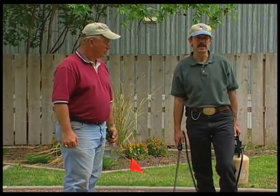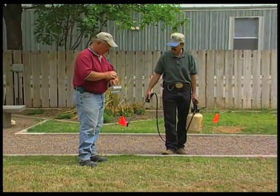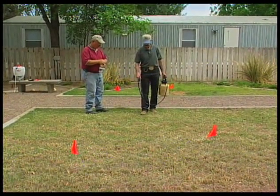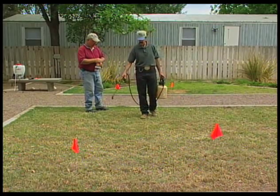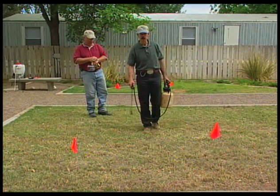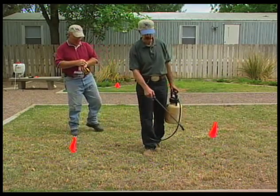John and I have measured off a test area of 50 square feet. John will time me while I spray this test area to see how long it takes. This 50 square feet is simply the test area, and we know that 50 square feet will go into 1,000 square feet — which we're calibrating for — 20 times. We'll use that number to determine our total output per 1,000 square feet.